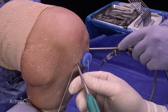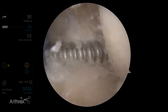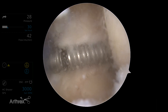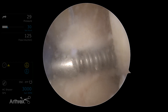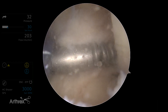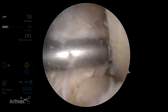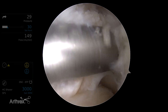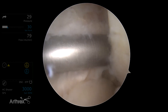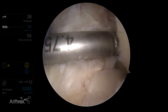Next we're going to use our 4.75 tap and go right into that drill hole to tap ourselves into the bone. It's important that you flex the knee up to 115 degrees to have the appropriate angle to enter into the wall of the femur. If you try to do it at 90, sometimes you can skive down the wall instead of getting into it. You want to bring that PL origin to you. We've bottomed out nicely.